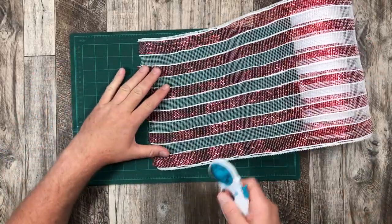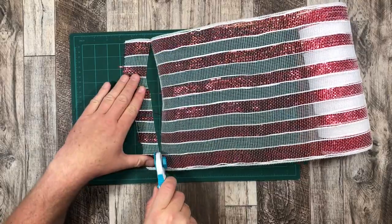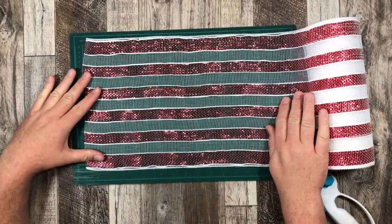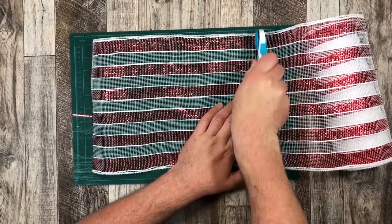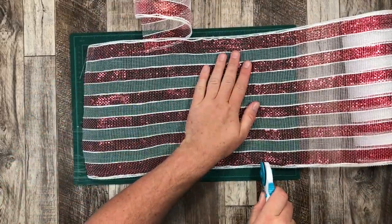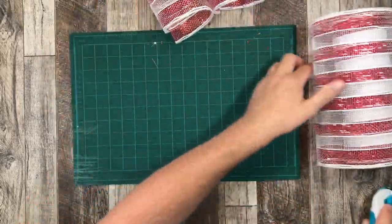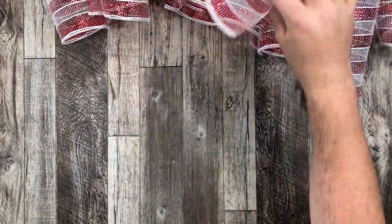I'm gonna take my 10-inch roll of deco mesh — I got this one at Canadian Craft Imports, ordered it online, but you can find this pattern at Michael's and everywhere else. I'm going to measure it out to 14 inches and make my cuts. Since we have 12 tinsels on our working wreath, I'm going to make 12 pieces of deco mesh.